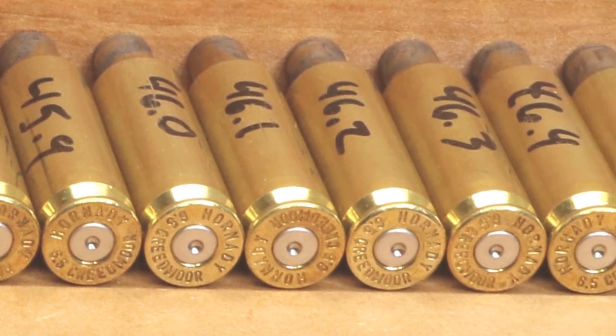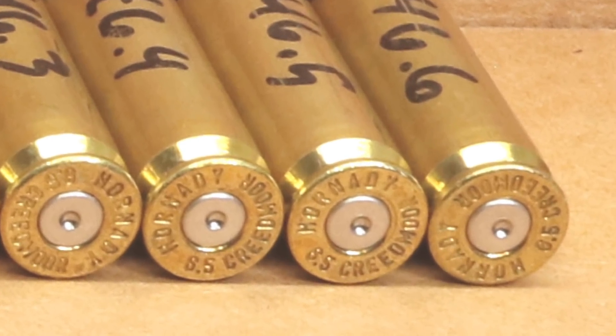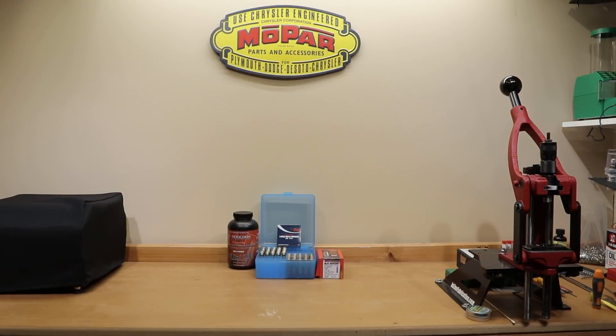I'm fairly sure that everything we loaded was safe to shoot in my rifle. However, since the charge weights today are significantly over Hornady's published data for this projectile, that's something you guys will have to decide for yourselves — certainly don't take my word for it. As far as the load workup is concerned with this powder and bullet combination, I'm really not sure where to go. I certainly would have liked to have seen a larger velocity node. Let me know what you guys think in the comments below.